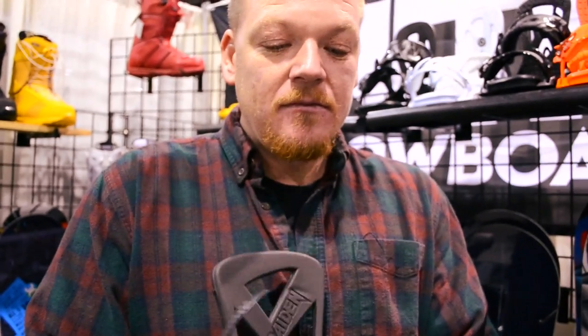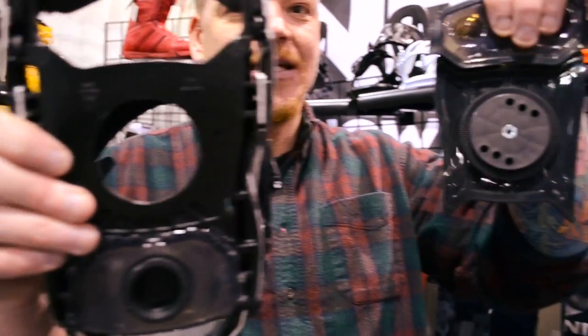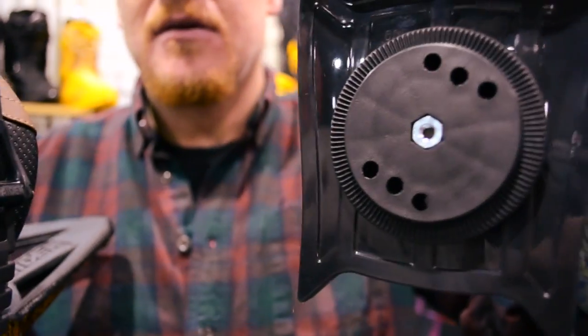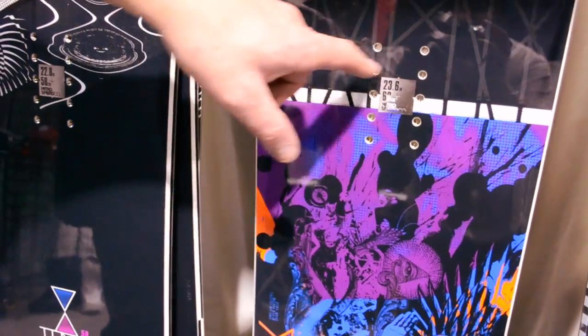Super lightweight. From Nitro we're also doing the mini disc, so it's a teeny disc, and all you need to do is put two screws into your board. So instead of doing the four-pack, you just run two screws — lets the board flex truer, and all you need is two screws to hold the binding the whole time.